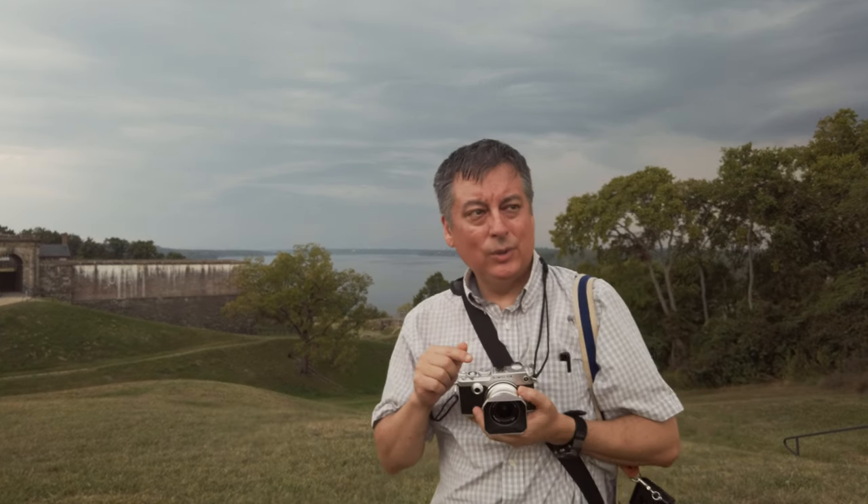The metering is very different here. I'm only getting about a one-stop difference when I do it with this camera, so I only dialed in about one and a third stops extra.